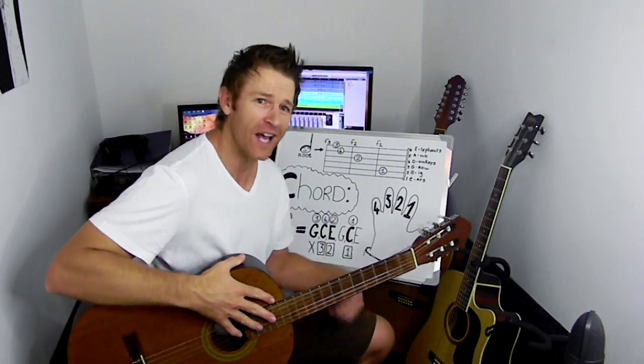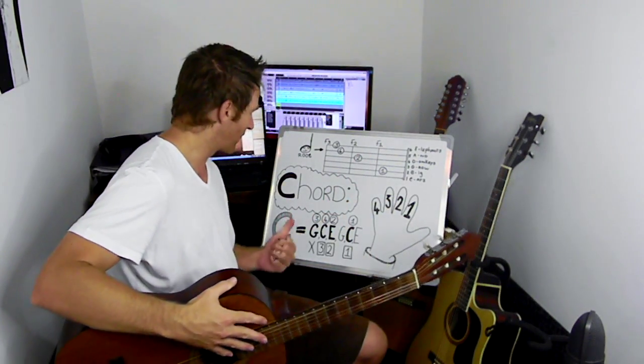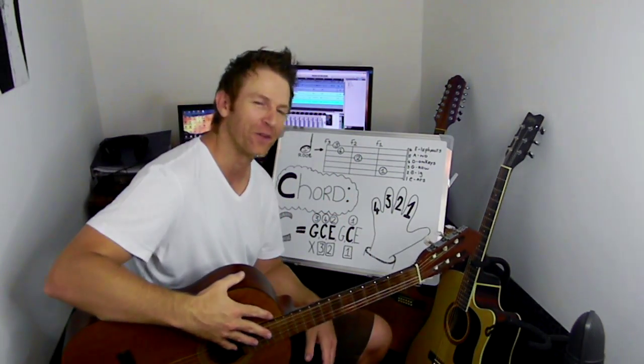Hey guys, Pierre here. Get on your feet music. And today it's time for the C chord. Sorry for letting you wait so long, but it's now time for the C chord.